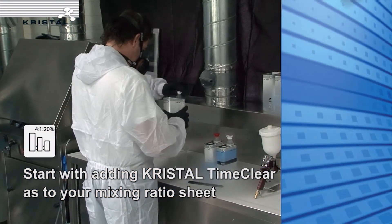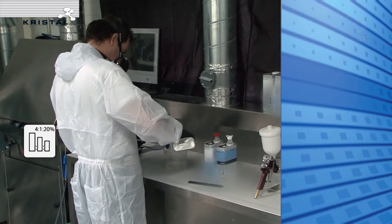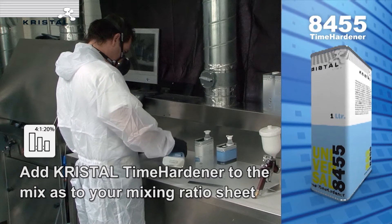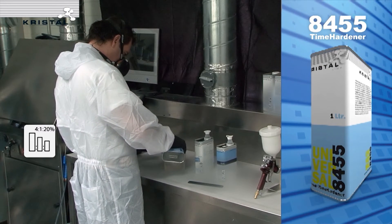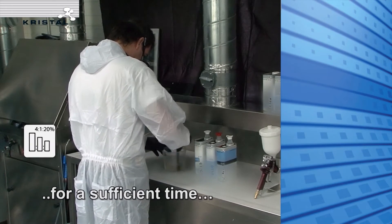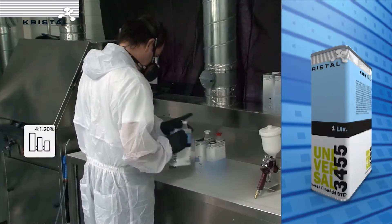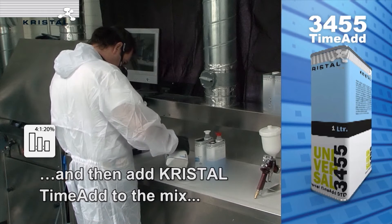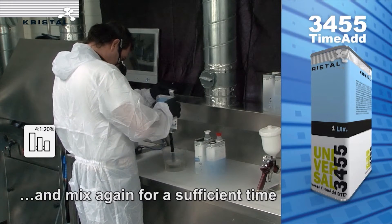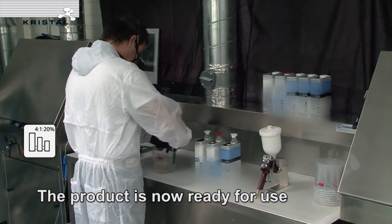For the second mixing option, mix Crystal Time Clear and Time Hardener for a sufficient time, then add Crystal Time Add to the mix using your mixing ratio sheet, and mix again for sufficient time. The product is ready for use.